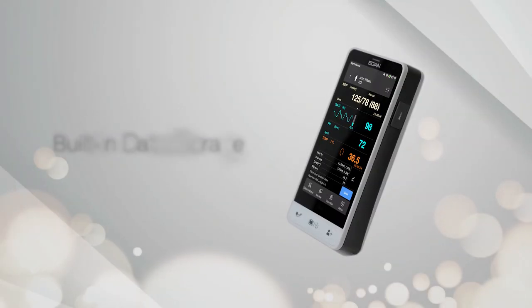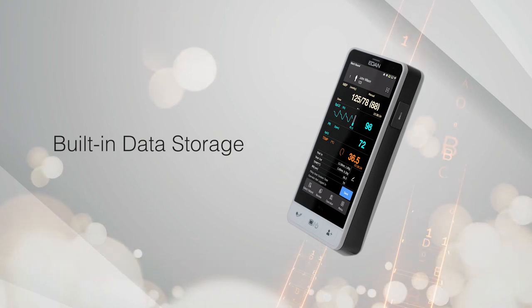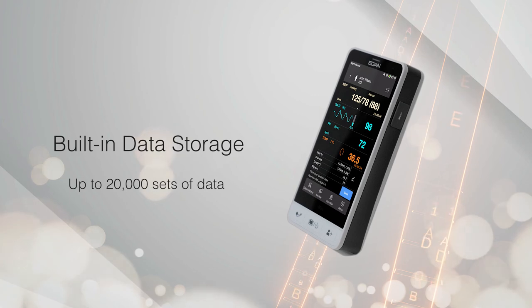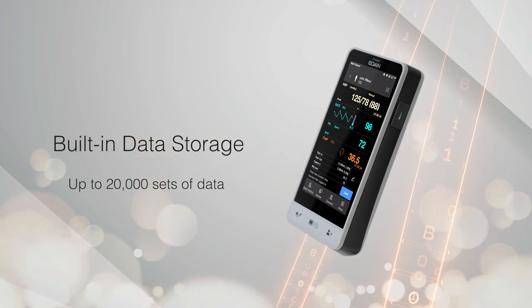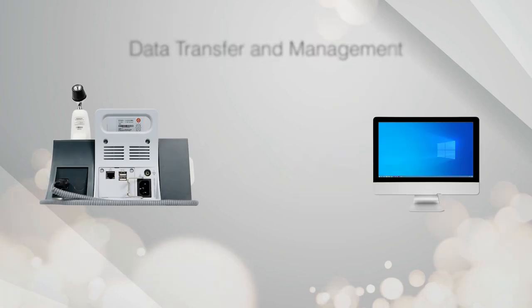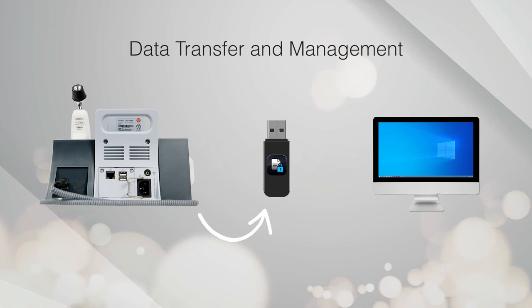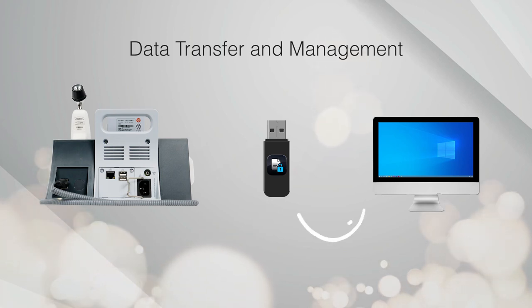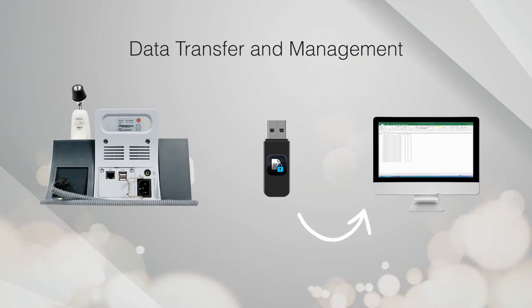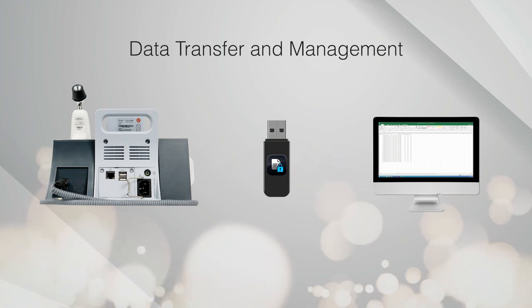Unlike many other spot check devices, the IM3S is equipped with built-in data storage. Up to 20,000 sets of data can be stored and reviewed directly on the monitor itself. Authorized users can transfer the data to a PC via USB on the CS charger stand, and the data can be read directly in Excel, making it easy to manage large volumes of data afterwards.